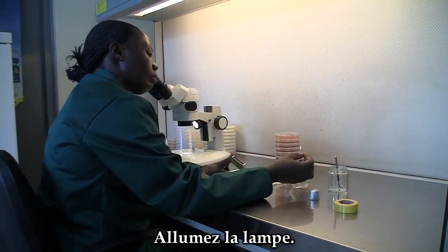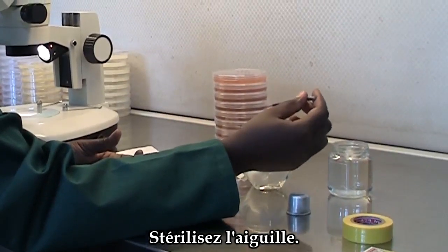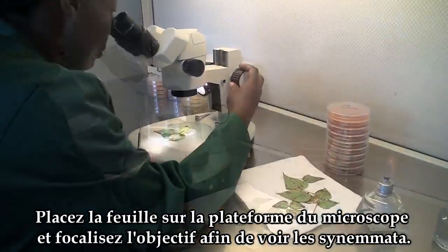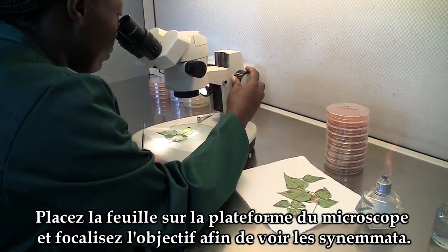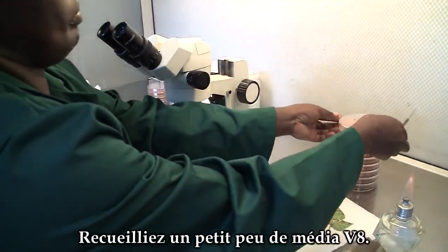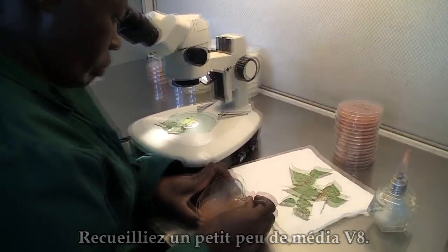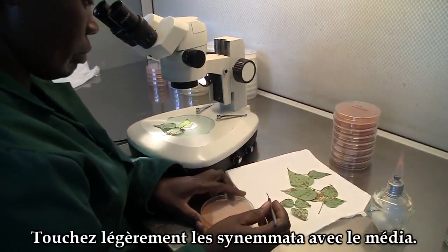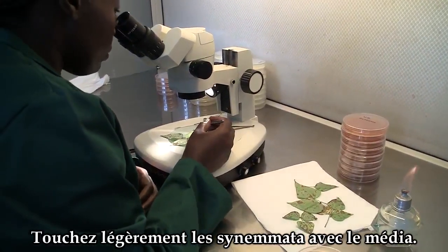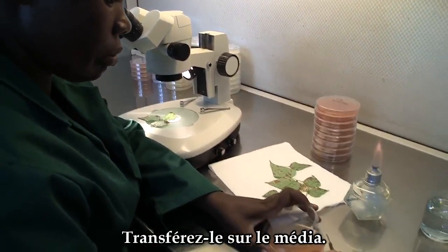Light the lamp and sterilize the needle. Place the leaf on the stage and focus to see the conidia. Pick a small piece of the media and use it to slightly touch the conidia. Transfer this onto the media.